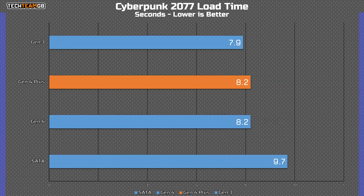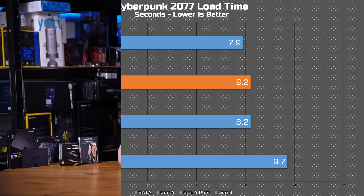In Cyberpunk, the story is pretty similar. Technically, the Rocket 4 Plus — in theory the fastest drive — actually comes in second place behind the Gen 3 drive, although only by three tenths of a second. So it's hardly going to be a game-changing difference. Even with the SATA drive, you're only looking at about two seconds slower overall.